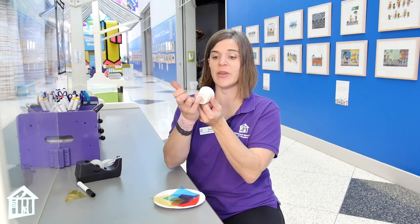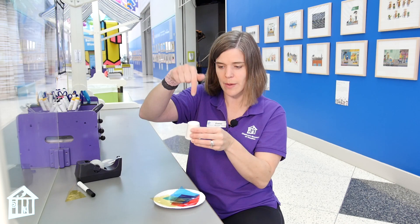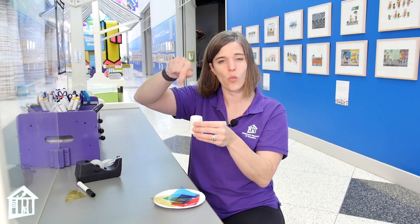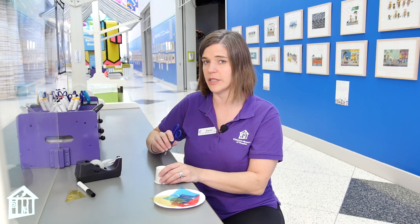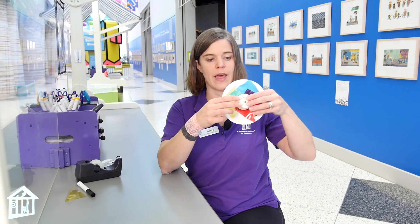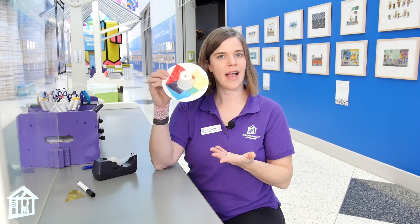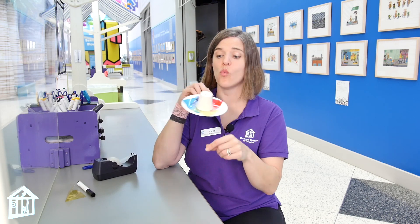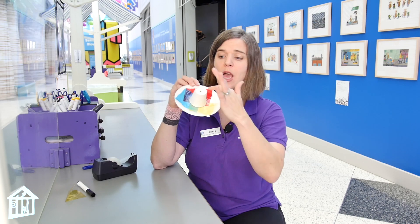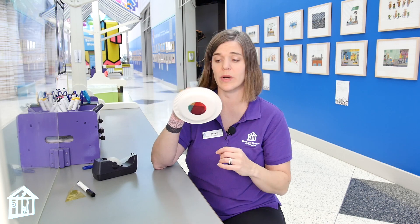Next, take your paper cup and we're going to carefully poke a hole through the top — that's going to be the part that we look through, so it doesn't have to be super big. If you have a pencil or a paper clip, you can just poke that through and widen it a little bit. If you are using scissors, make sure you have an adult help you with this step. Now we're going to take our cup and put it back over that original circle, and tape it in place so that it's sealed all around the edges. You can also decorate the outside of your cup or the paper plate with markers or stickers if you'd like.